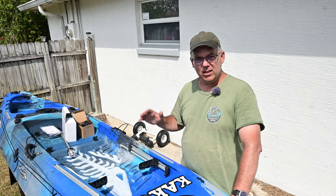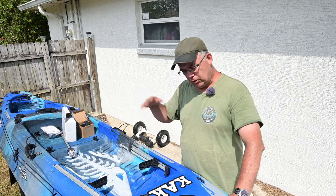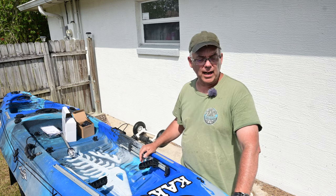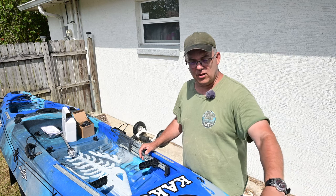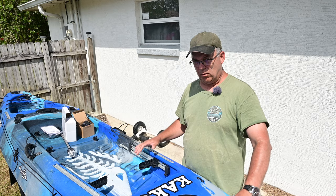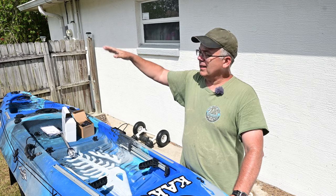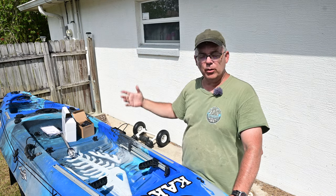In Florida, and I'm sure in most other states, if it's dark out you cannot fish without a light on your kayak. You don't need the red and green lights on the front like a regular boat needs. But you do need a light that sticks up a couple feet high with a light on it so that people can see you.